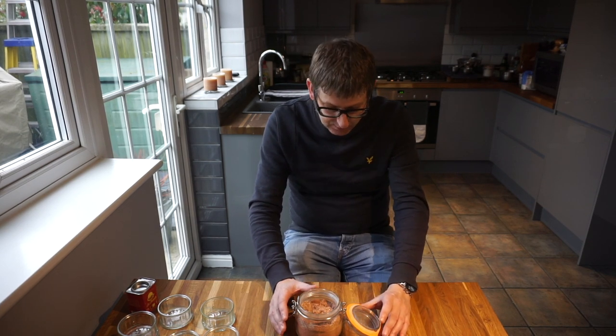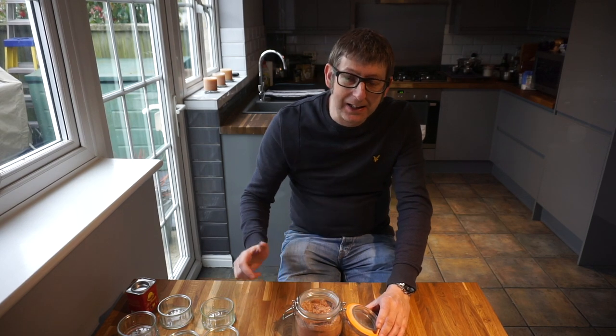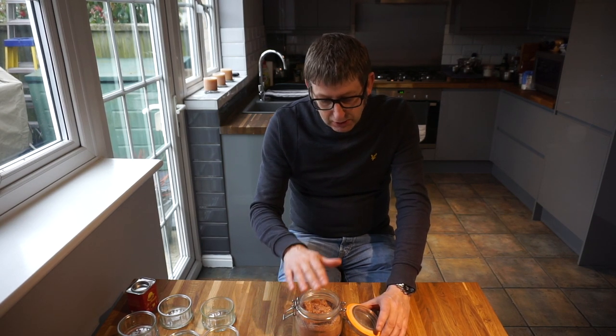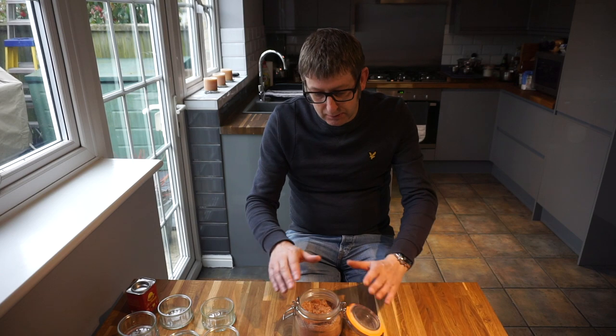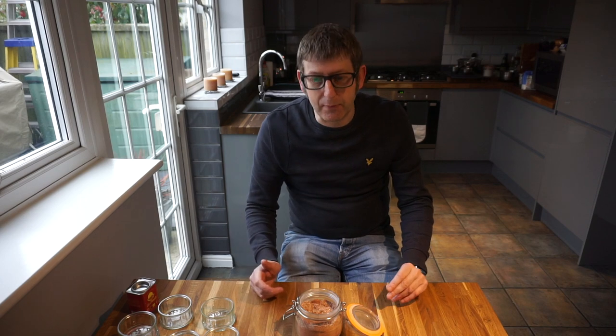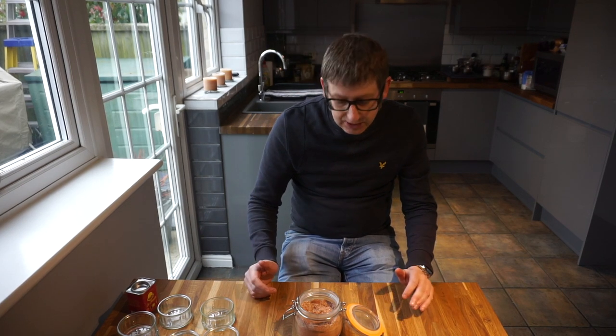My opinion is, once you put it in, you can't take it out. So if I've got guests coming around, they might not like their ribs spicy. So you've got the rub there — you can put this on their ribs, and then you can spoon some off and put a little bit of chili powder or a little bit of cayenne pepper in a separate container for the people that want a hotter, spicier rib. My opinion is: leave out the spice and only add it when you want it.